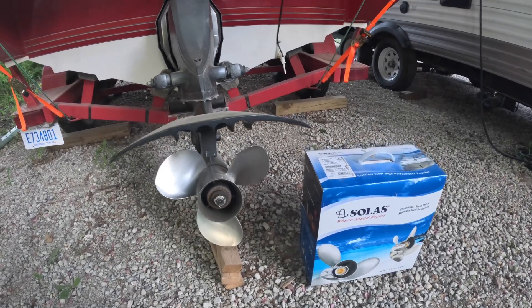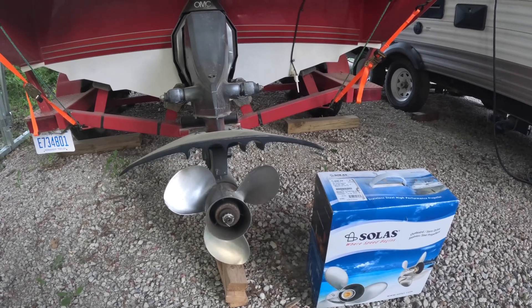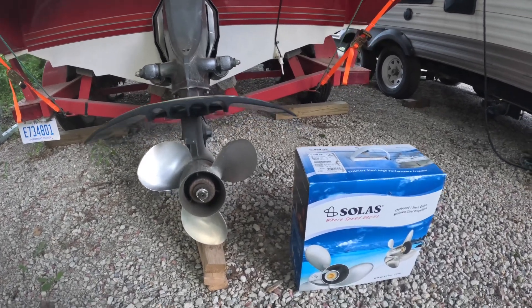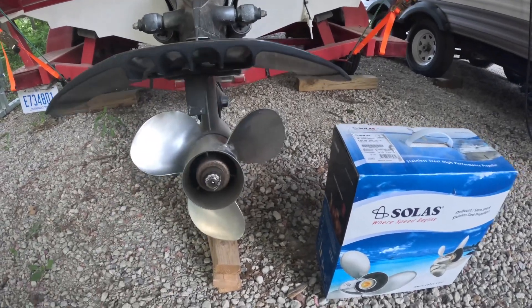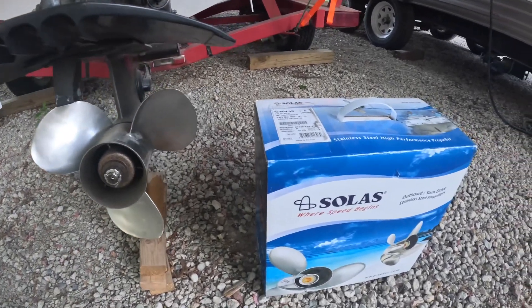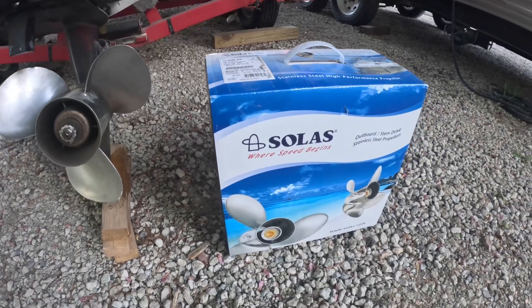Today's adventure is going to be changing out the propeller on this 1989 Four Winds OMC outdrive boat, going from a 17-inch pitch three-blade propeller to a 19-inch pitch four-blade propeller.